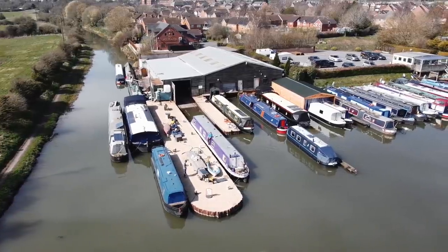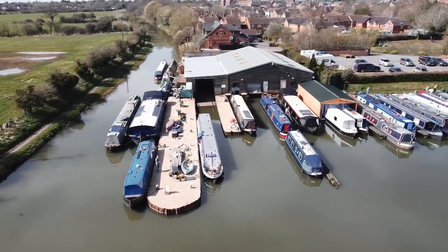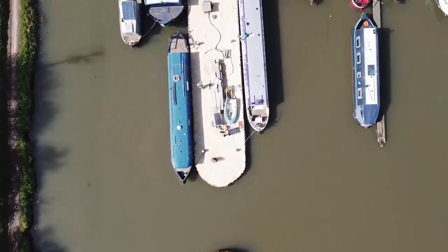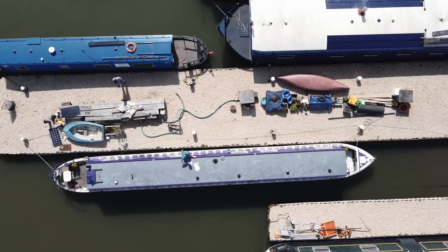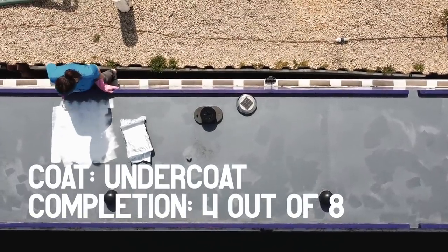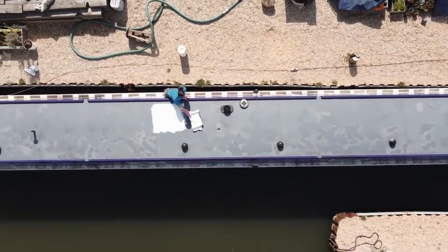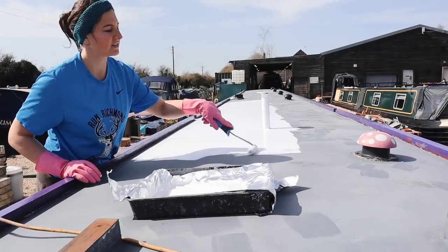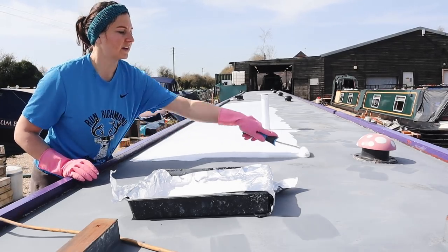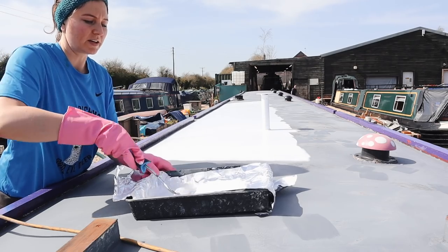Finally the primer is dry. The roof is sanded to perfection and the weather report says it's going to be dry for a few days. So we are ready to say goodbye to the grey roof and paint the first layer of undercoat - it's the first waterproof layer so we can finally sleep well. One of the reasons it takes so long to paint the roof is that we have to wait at least 24 hours for each layer to dry. And if it's really cold, below 10 degrees, then we probably have to wait even longer. That's why it's taking us forever.